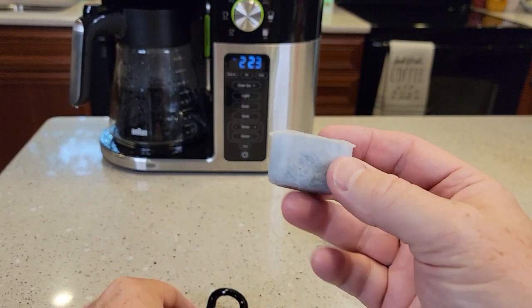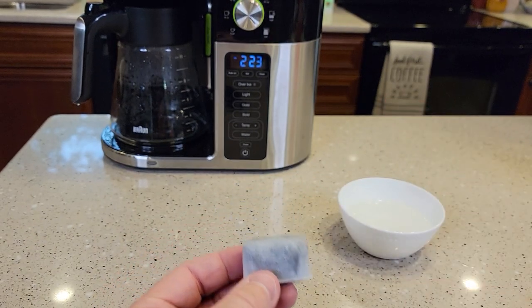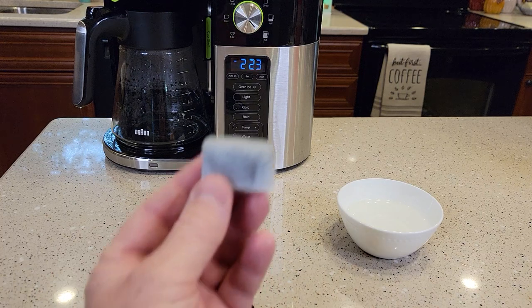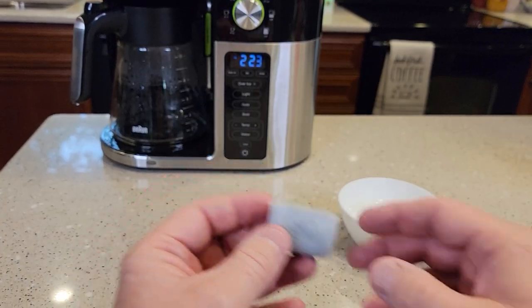Inside there you're going to find this carbon water filter. If your water coming out of your faucet has kind of a chlorine smell or taste to it, this will help with that. It also does help improve the taste of your coffee.